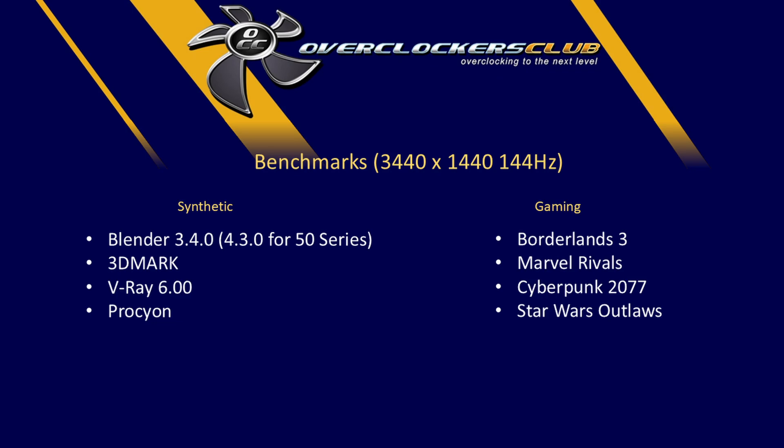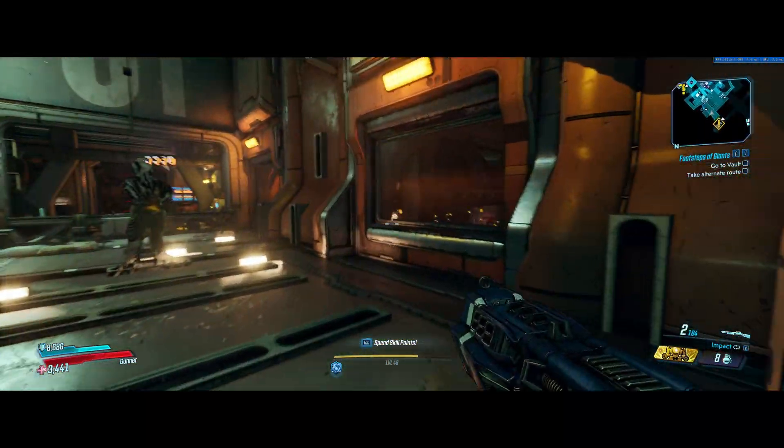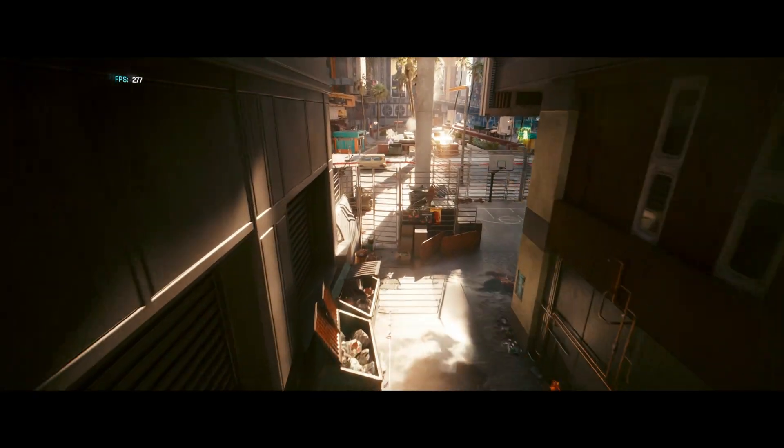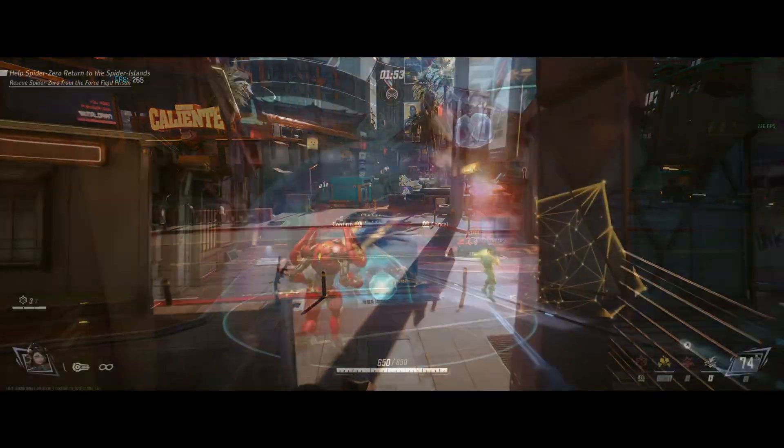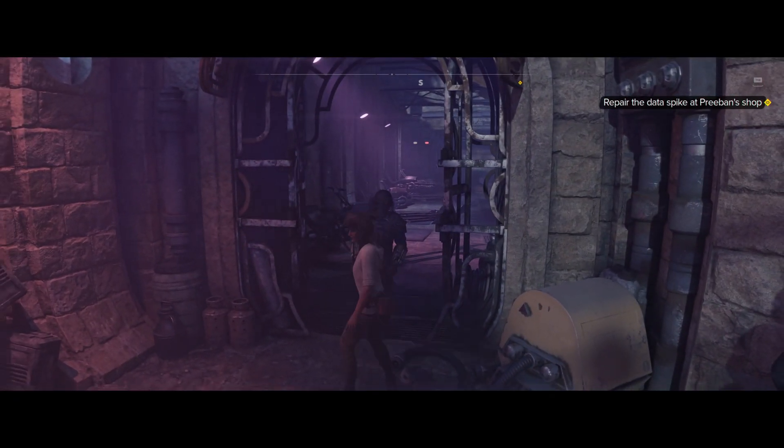For benchmarks I'll be doing gaming and synthetic. Synthetic benchmarks include Blender, 3DMark (several different tests within the software), V-Ray 6.0, and Procyon. A few benchmarks had to be retired because they don't support the 50-series graphics cards. For gaming benchmarks I'll be using Borderlands 3, Cyberpunk 2077, Marvel Rivals, and Star Wars Outlaws.